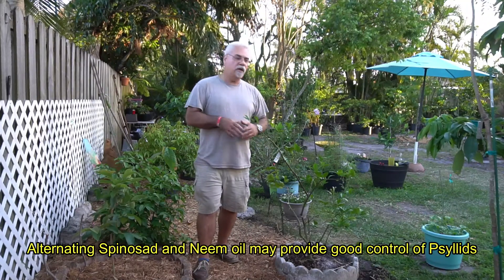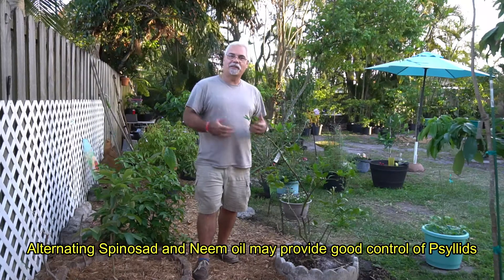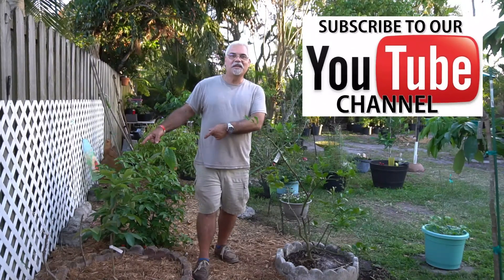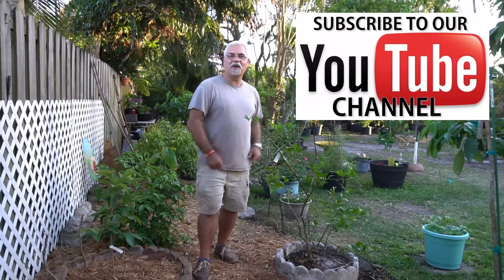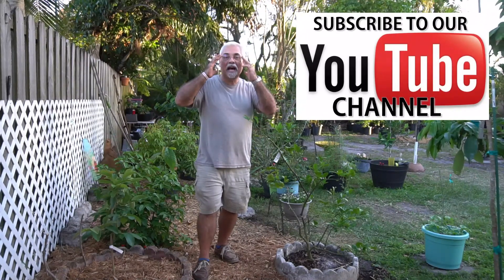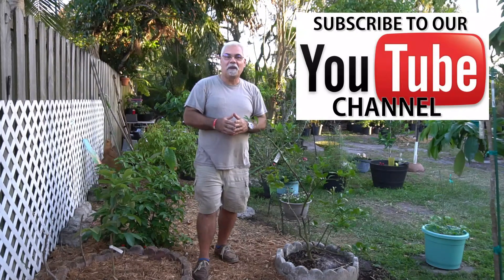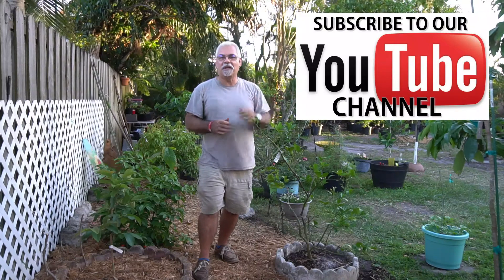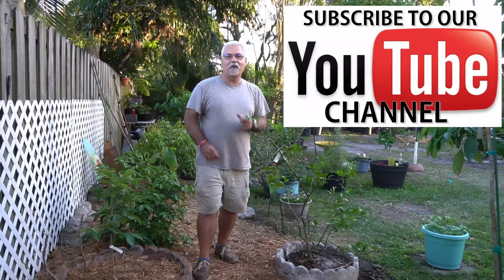The citrus is nice and healthy, and the idea is that our guava is going to help repel psyllids. I don't know if it's gonna work — we're gonna find out and let you know. The better looking this guava gets, the happier I'm gonna be. Catch you on the next episode of Pepe's Plants — go ahead and subscribe, give us a thumbs up, share it — peace, and go out there and plant yourself some trees.